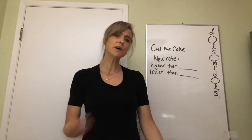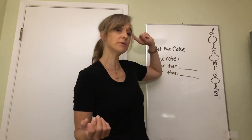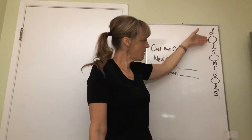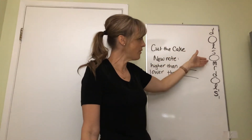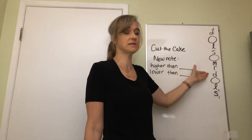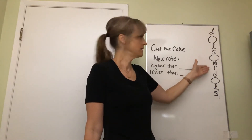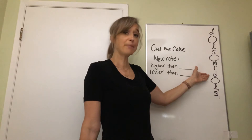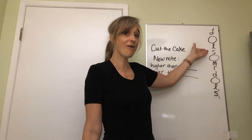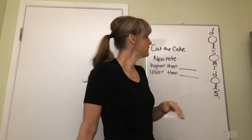All right, let's figure out where that new note is. First of all, here is the note that we're singing - let's figure out where that would be. Do la so mi re do. Here's the first note - here is do. Let's try mi. Not quite - clap your hands. So let's try so.